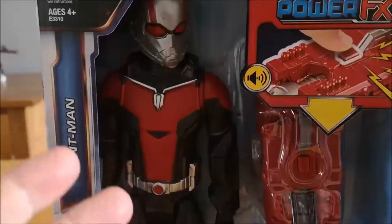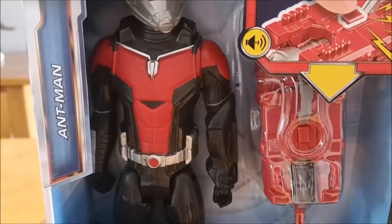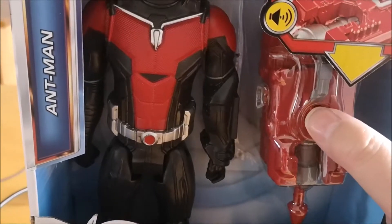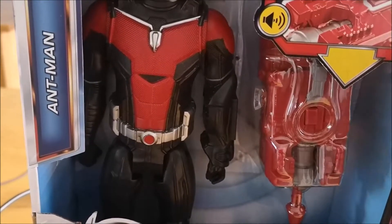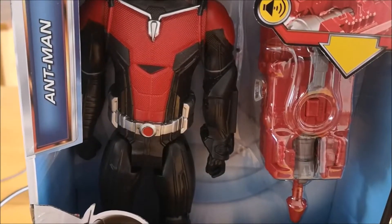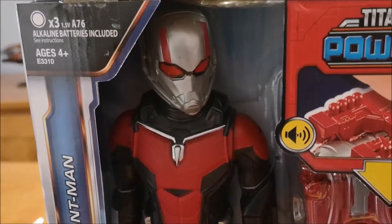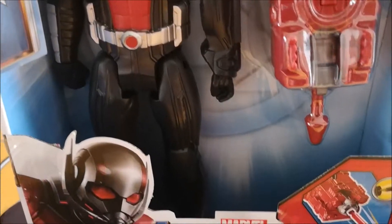The basics of the toy: you've got the standard figure, and separate to that, as part of the Power FX range, you have the actual Power FX unit itself, which when attached to your character makes noises. That's on demo mode, but it makes some other noises as well. You can see batteries are required with this particular toy — they're already in it, but you'll obviously need to replace those in time.